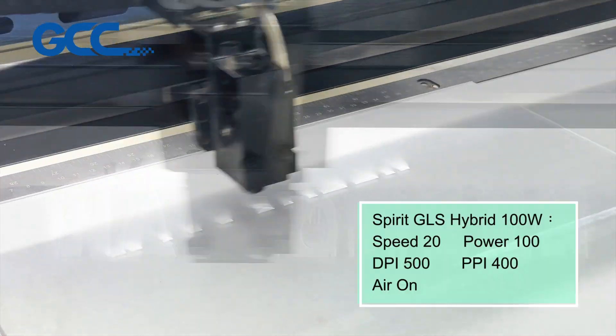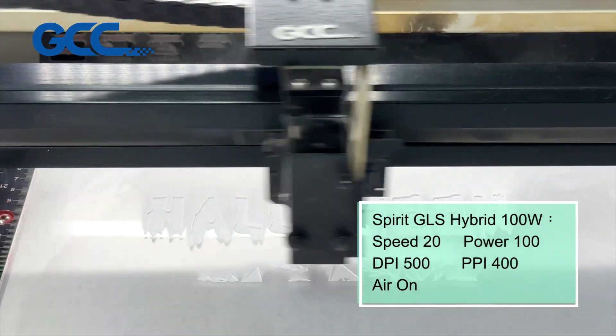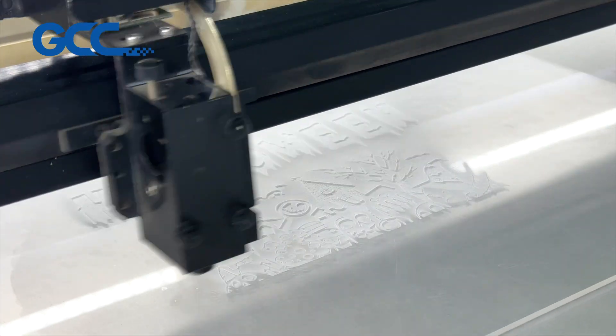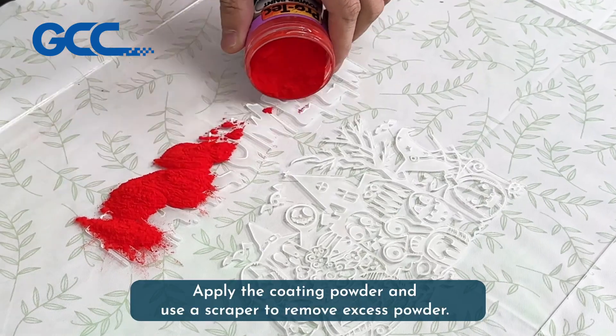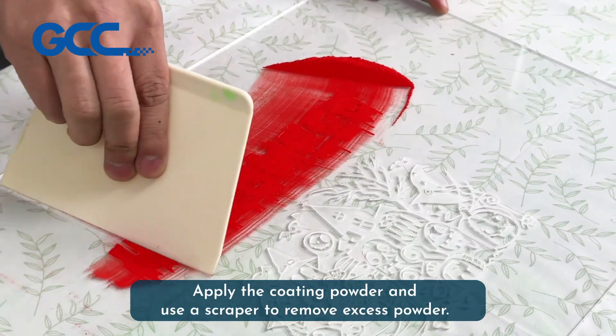Laser engraving in processing. Apply the coating powder, then use a scraper to remove the excess powder.